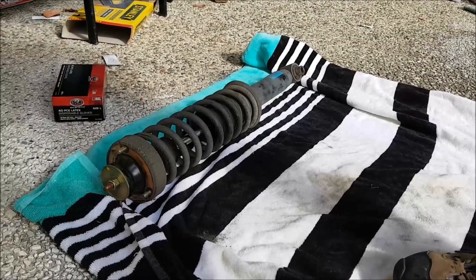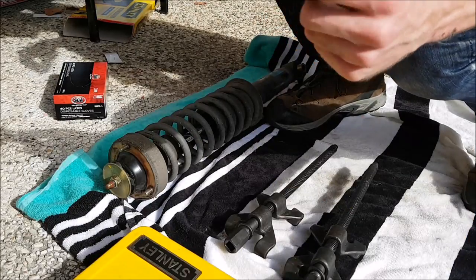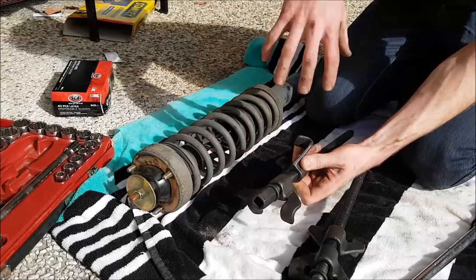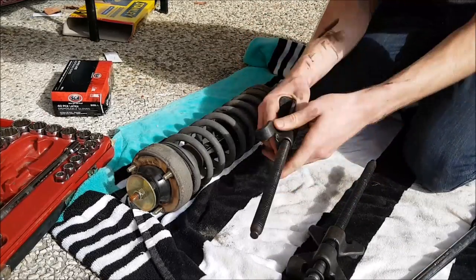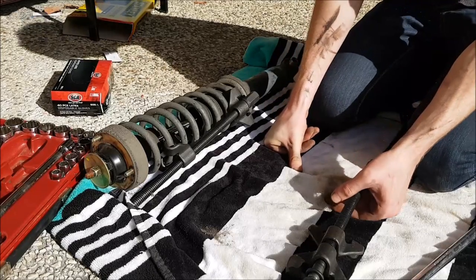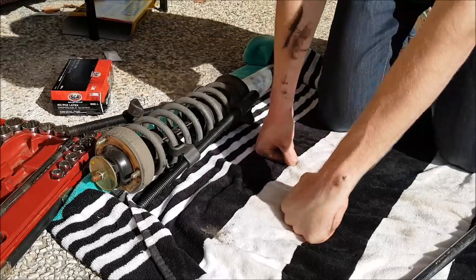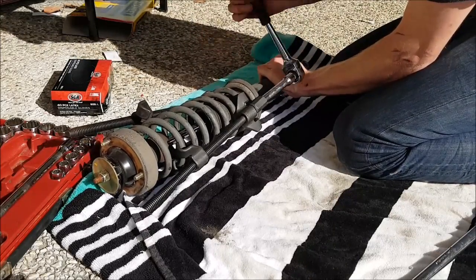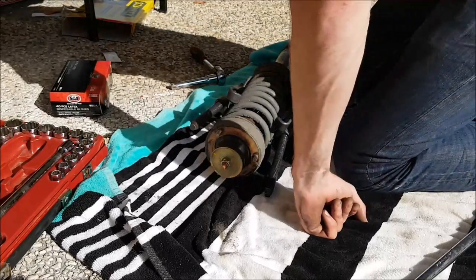With the rear shock out, it's time to compress it and pull it apart. You're going to need some spring compressors, some spanners, a multi wrench, and a socket set. Try to get as much of the spring in the teeth of the compressors as you can, and position them somewhere easily accessible. Make sure the hooks are really onto the spring, because if this slips off it can be dangerous. With both compressors on, get your ratchet and start tightening them down — keep an eye on it the whole time. Never put your face near it, because if that lets go, it's a surefire way to hurt yourself.